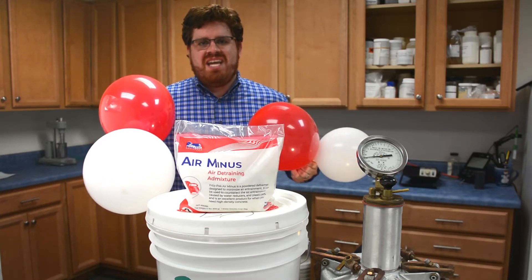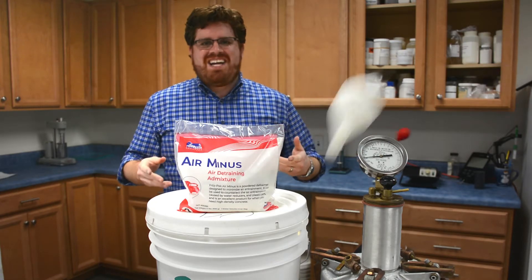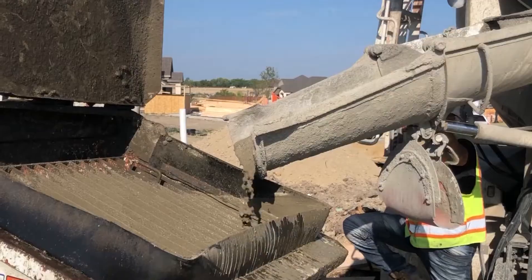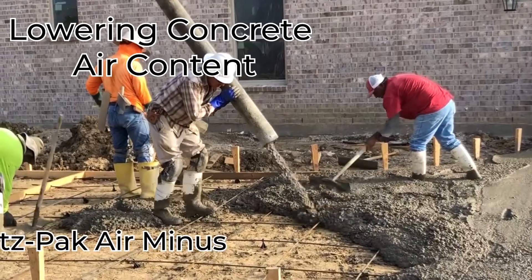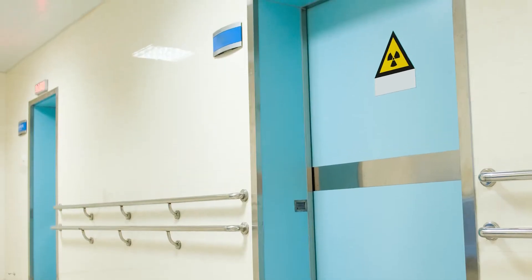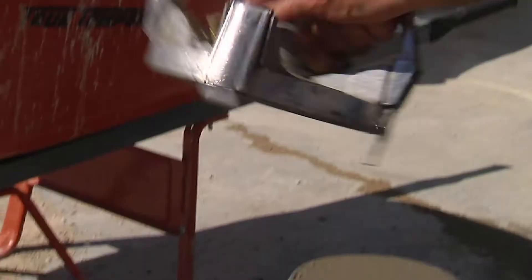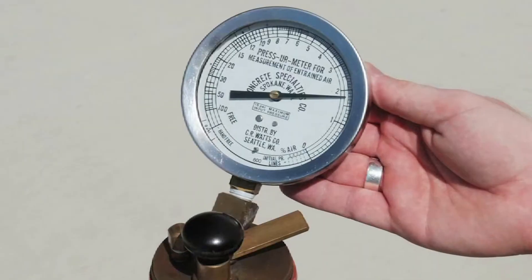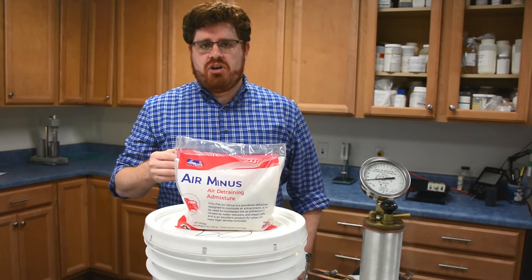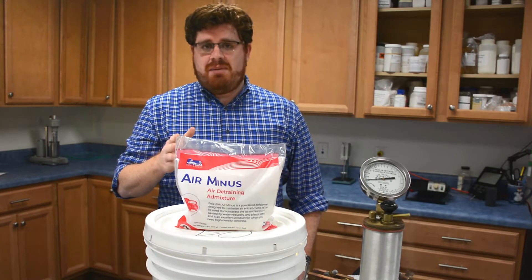Hi, this is David Ojeda with Fritzbach Corporation, and today I'm going to share some tips on using our D-Trainer Air Minus to take the air right out of your concrete. From nuclear power plants, to radiation shielding in hospitals, to high-traffic distribution facilities, the demand for high-density concrete just keeps growing. Most of these mixes specify very low air contents, sometimes as little as 2% or less. Air D-Trainers, like Air Minus, are formulated to de-foam your concrete and bring the air content down. Using an Air D-Trainer can be a little tricky, so here are some tips to help you get it right.